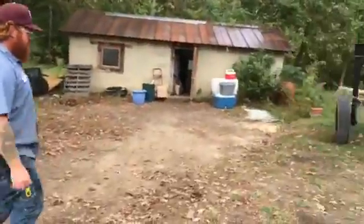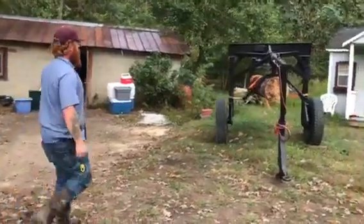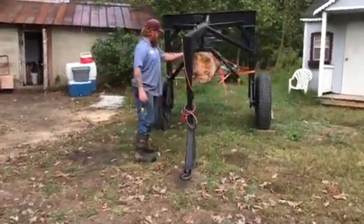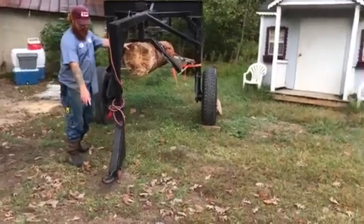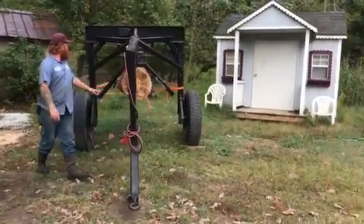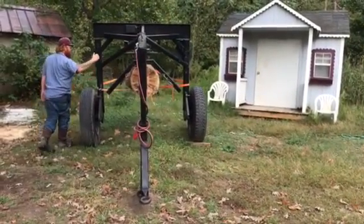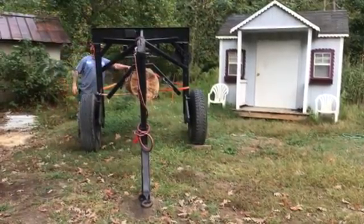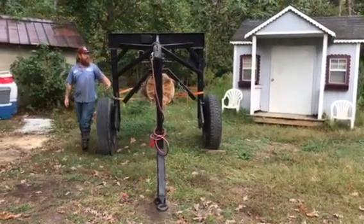When we load the band sawmill, we use this cool tool — I had some friends help me weld this — it's called a logging arch. It hooks up with a pintle hitch right here, and has a 12,000-pound winch that connects to a battery and is button operated. You can pick up a log using simple physics.